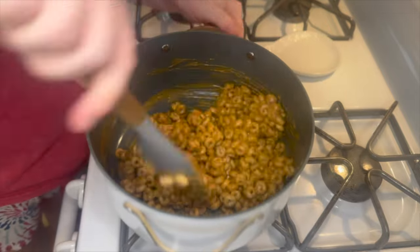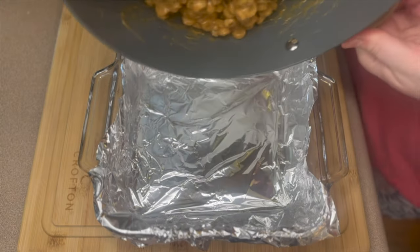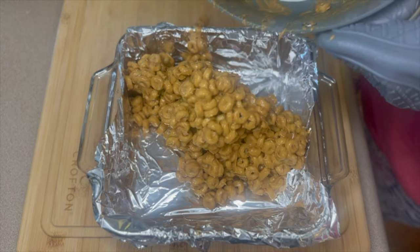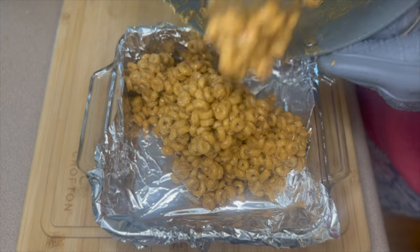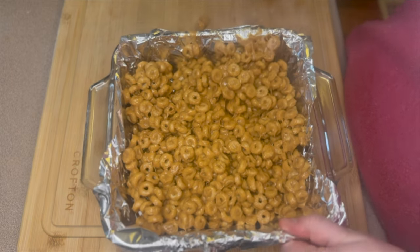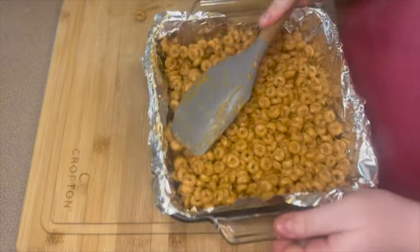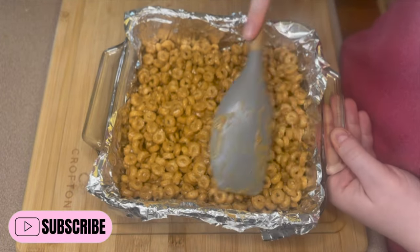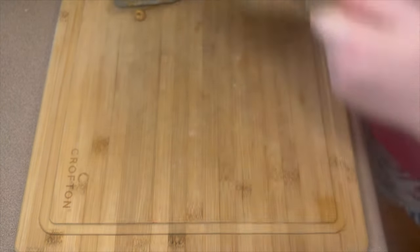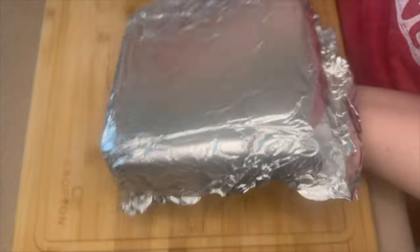This whole recipe reminds me of rice krispie treats, it's very similar. Once I get those mixed together I'm going to add them into my dish. I did not spray it or anything — the foil will come right off. I smooth it over with my spatula, then let it sit on the counter for about 10 minutes before moving it to the refrigerator for about another half hour.